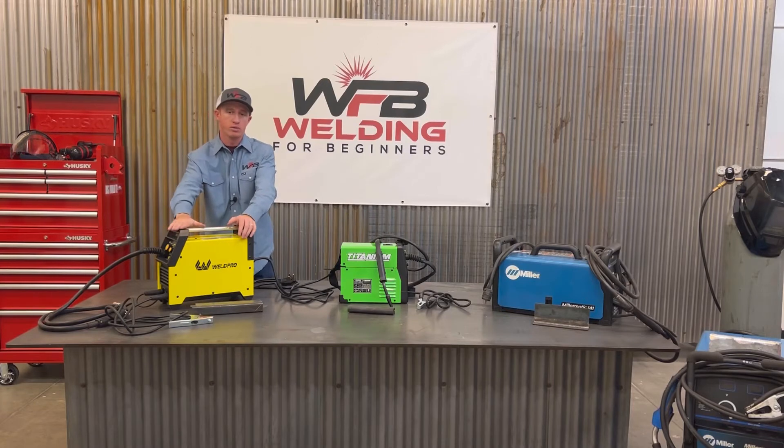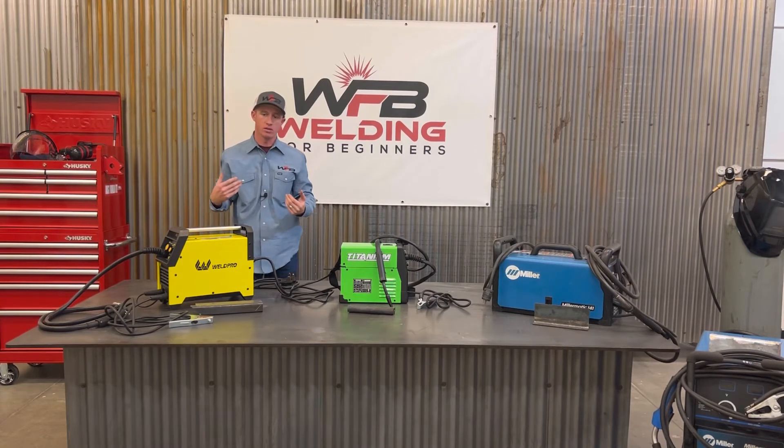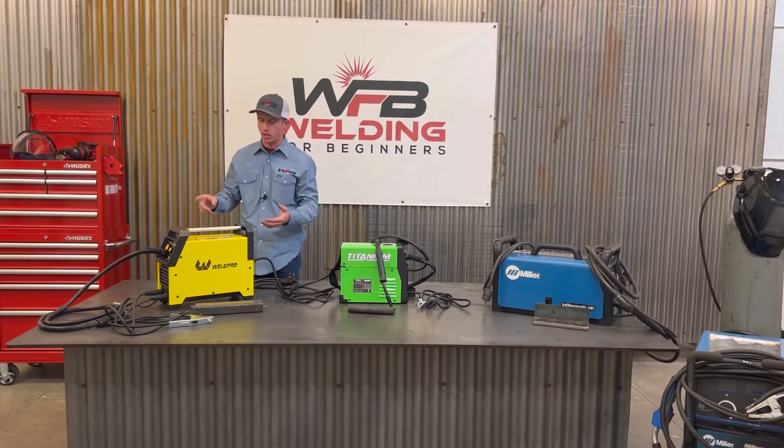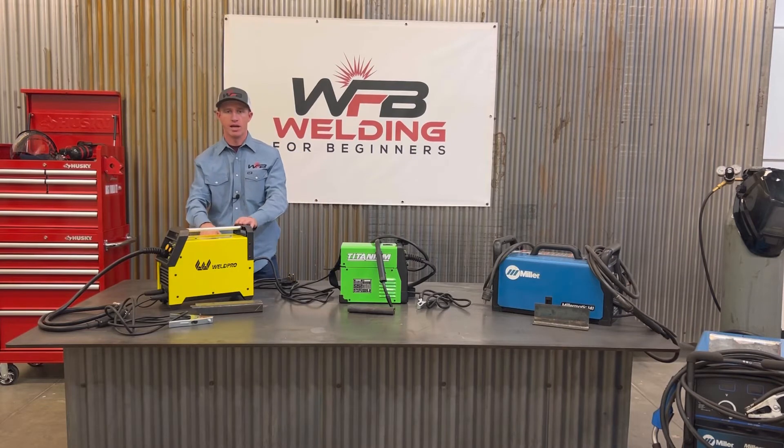First off, the Weld Pro 155 MIG. This is an Amazon welder I bought for $435. I don't recommend this welder. It gave me a lot of headaches, and as an experienced welder, I had headaches until I was welding and until I was done — it kept having issues. When I was feeding the wire through, I had a really hard time. The internal components aren't ideal, so I found it wasn't easy.